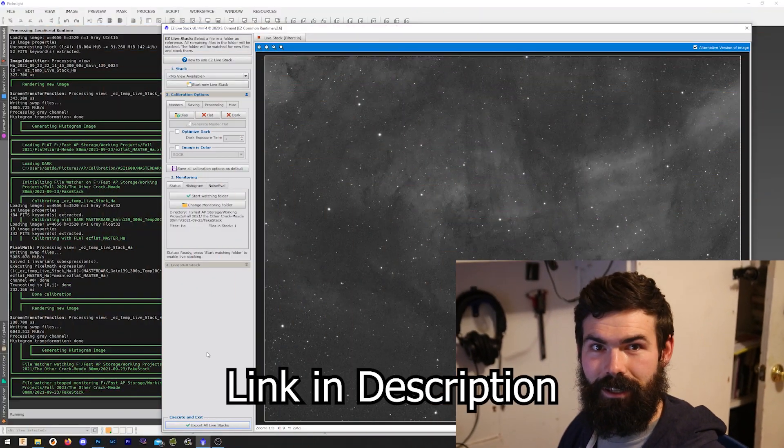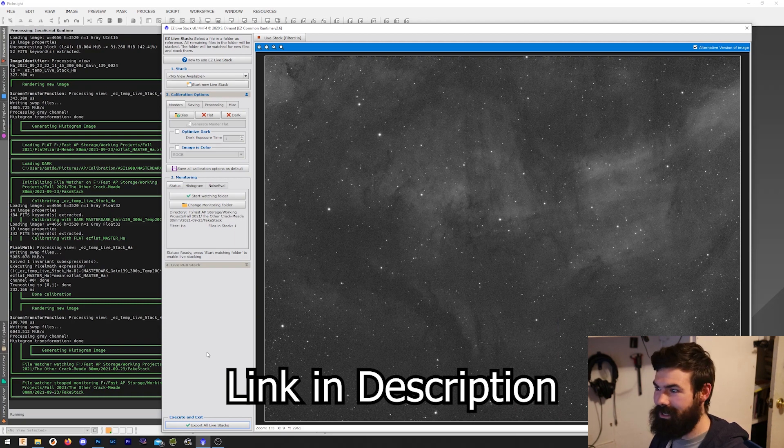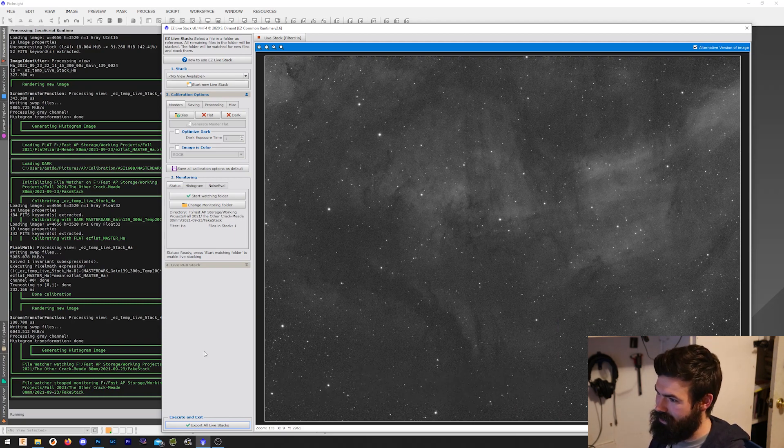So this is Easy Live Stack. It's a freely available script, part of the Easy Suite that runs inside PixInsight, and it stacks your images. Basically what it's doing is watching a folder where your images are coming in and it stacks them as they come. It also lets you calibrate these images with bias, flats, or darks — however you're doing it — and then you'll see the image build over time here. So let's watch that.